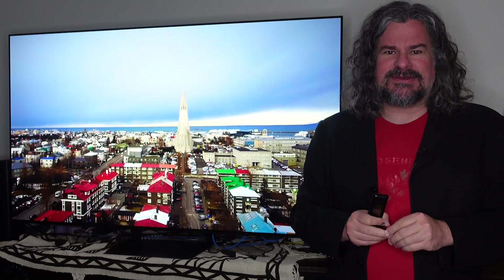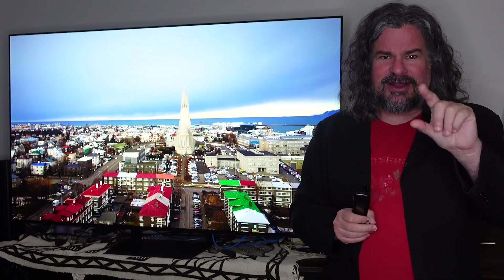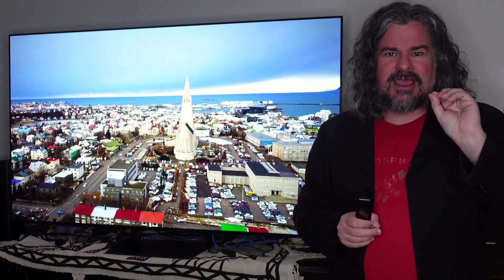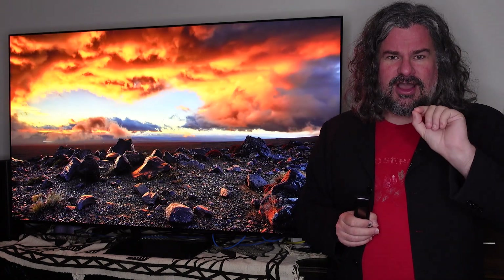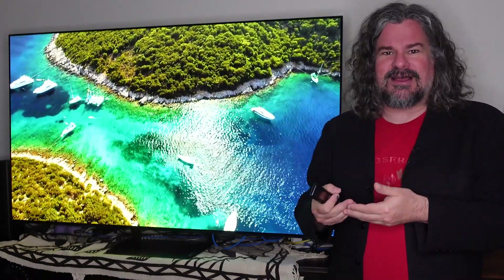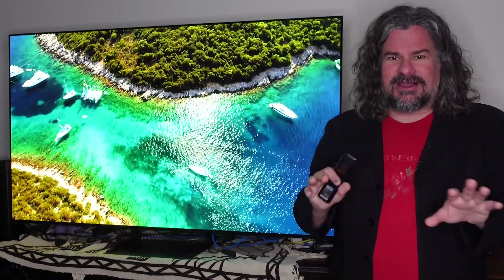OLED has always had unbelievably good blacks — the pixel can be on or off with no required backlighting. Like Plasma, like CRT, each individual pixel is either on or off, which means when it's black, it's truly black — no light whatsoever. That's unbelievable for someone like me who is a movie guy more than anything else, not a gamer, and wants the clarity of the picture. You simply cannot get that using any other technology that matches what OLED can do.